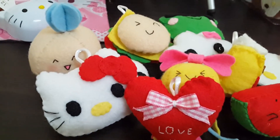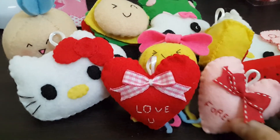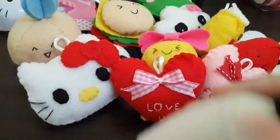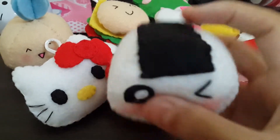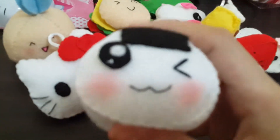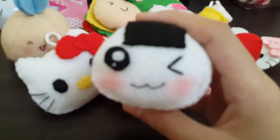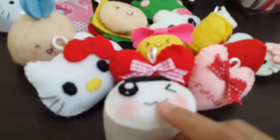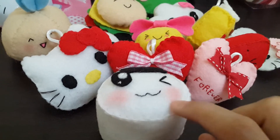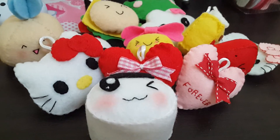This turned out so cute! And this is another pink heart plushie. And then this is the sushi plushie — I don't know how to call this, but this is a sushi rice shape. I found it on a website and I think it's pretty cute, that's why I made it. I used blush here to make the cheek, and it is really cute.